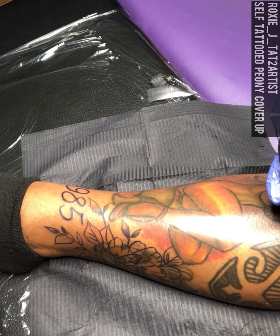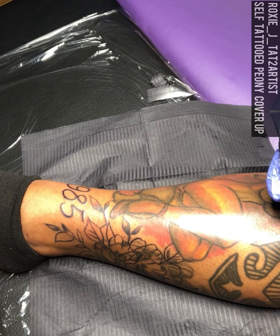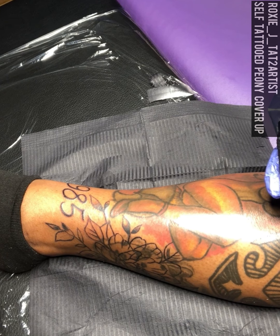Now I'm about to do the shading. I wanted to do all of it tonight — color and everything. I'll see how I feel by the time I'm done.